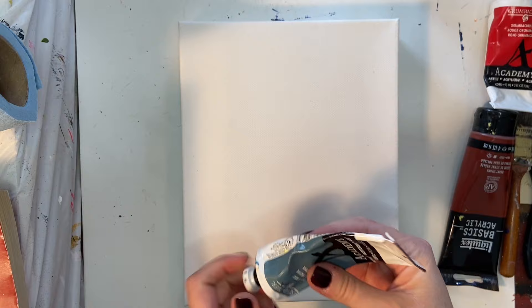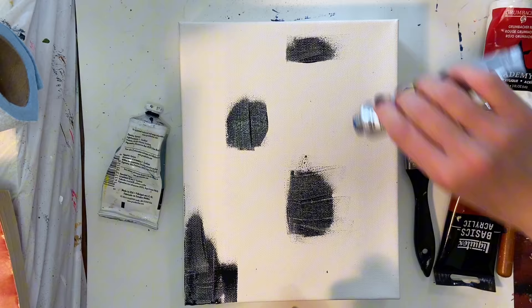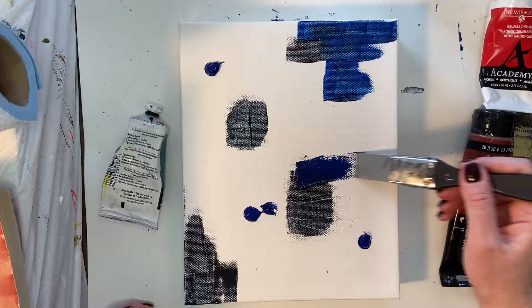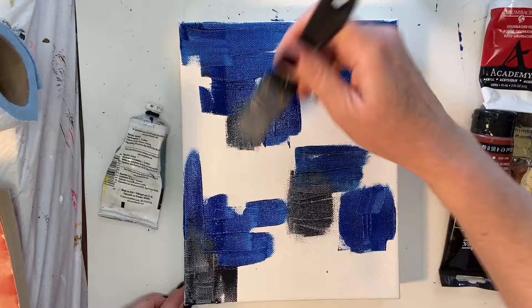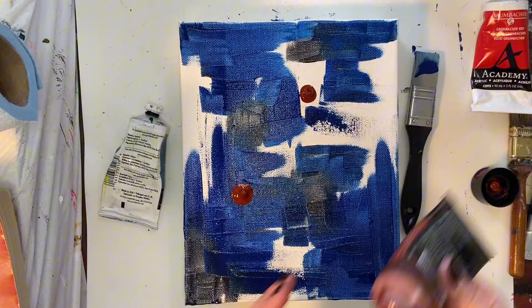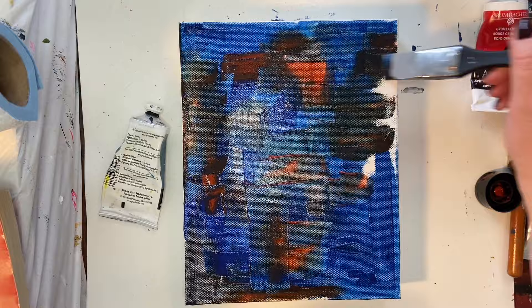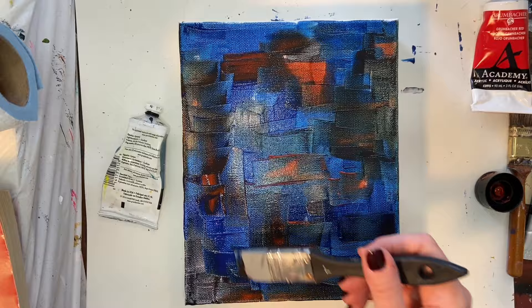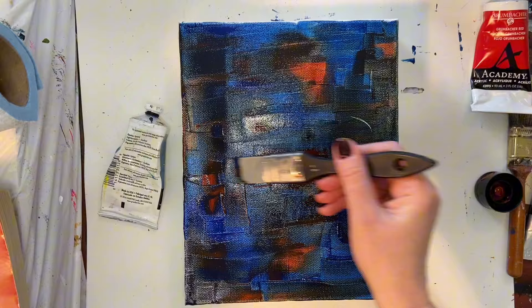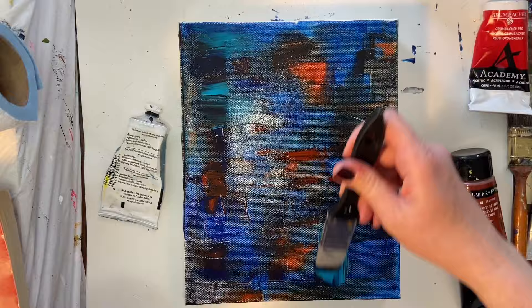So today I am working on a canvas as opposed to a board, and this is a gessoed canvas and I just went ahead and pulled some colors out. A lot of times I get asked why I bother laying down color initially when just about everything gets covered up in the end anyway. The reason for that is because you have to start somewhere. And because I am an intuitive artist, I don't necessarily have a natural starting point as if I was going to paint a landscape or a portrait. So it's just good to get that intimidation of a blank white canvas gone and kind of just move from there.